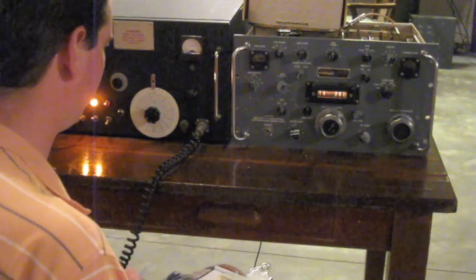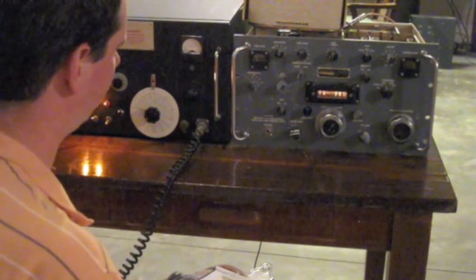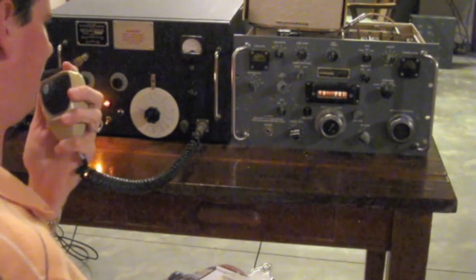QSL, you are in Connecticut. QSL. QSL, you are in Connecticut. All right, thank you for the contact. Hey, good luck tonight, sir. Thank you so much. N8ZRY up.